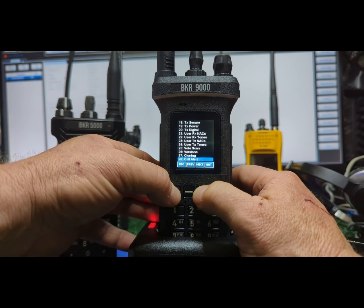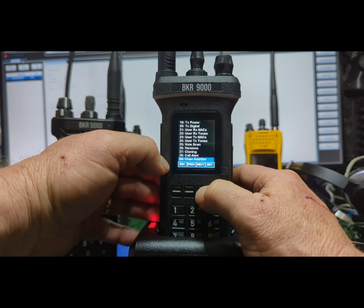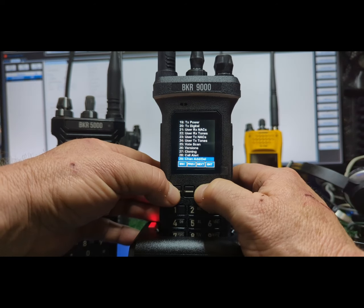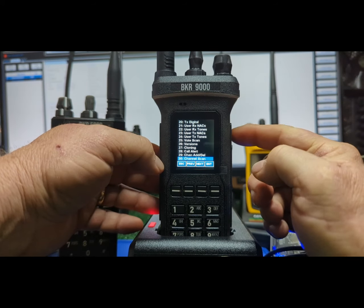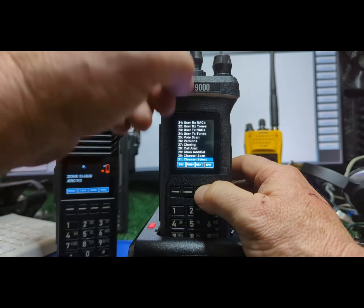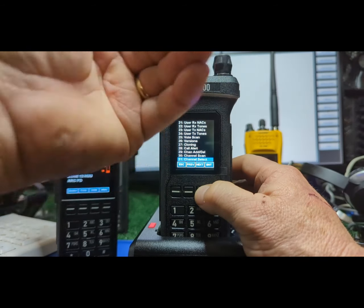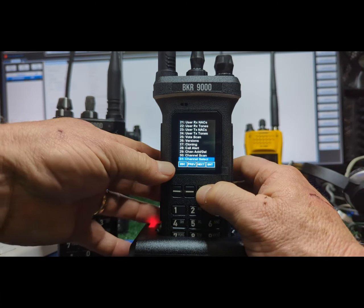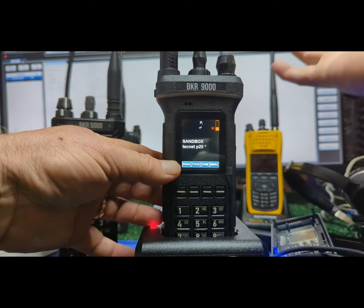On incidents we normally don't do tone selection — that's hard-programmed — but I've done it once or twice where I've sent the pick list. Call alert is an advanced function — you can beep each other's radios if you have that set up. Channel add/delete: I use the crap out of that. Channel scan — I have enhanced scan programmed up on the top side button. I turn that on and the channel on my display will be the priority sampled channel.